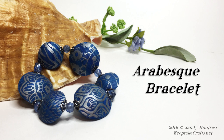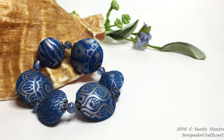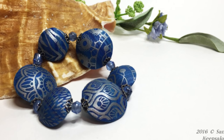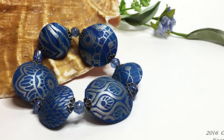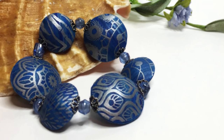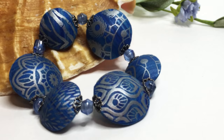Hi there, Sandy here. Welcome to another polymer clay video at my YouTube channel and my blog KeepsakeCrafts.net. Today I'm going to show you several different simple techniques that we use to make these lentil beads and make this bracelet.